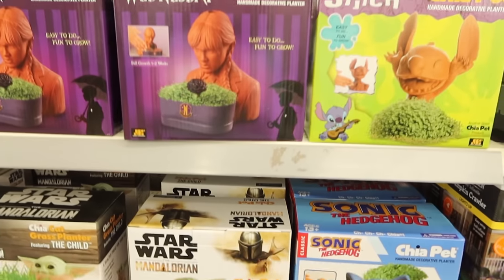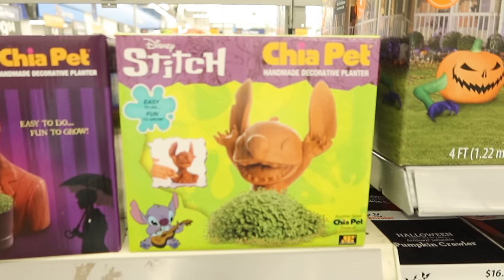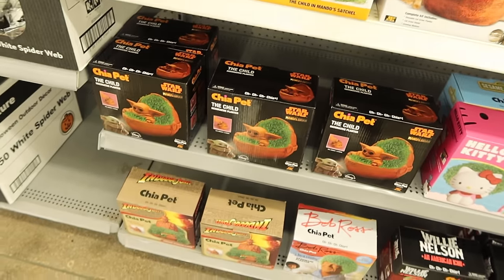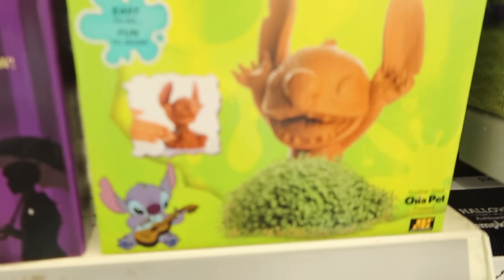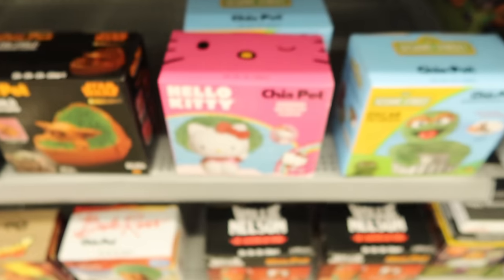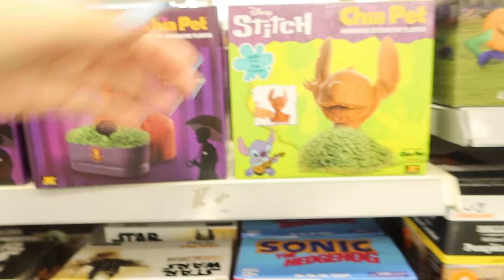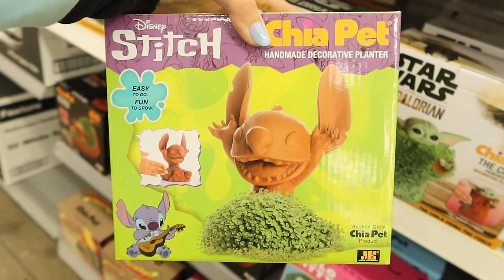I just walked into the store and look how cute this is — it's the Stitch Chia Pet! I didn't know they still sold this one. I have one at home, but they have all different kinds. They have a Wednesday Addams one, a Hello Kitty one. Oh my God, look at the Hello Kitty one! They're only $19. How freaking cute is that? We love that, we're going to get it.